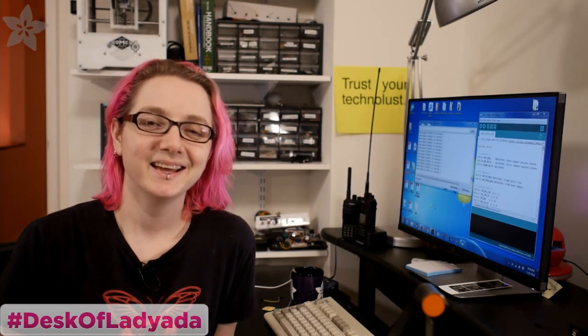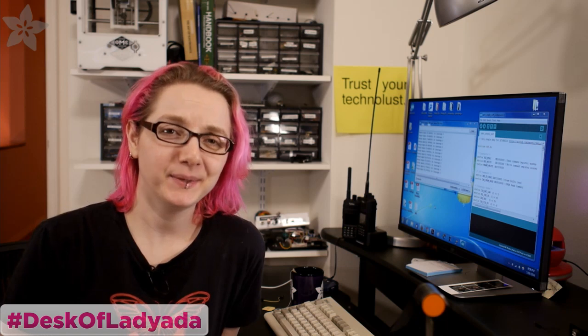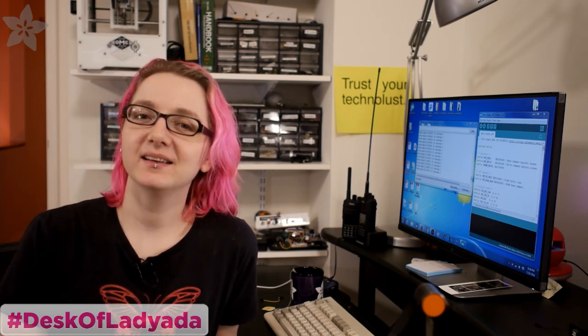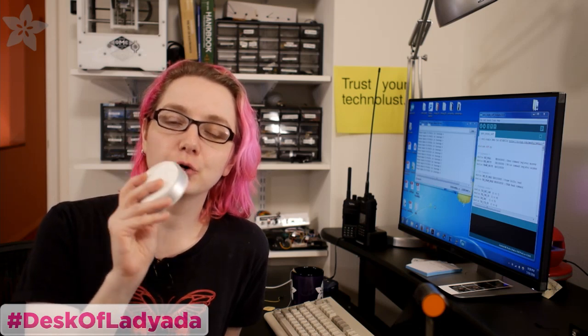And welcome to the desk of Lady Ada. Hey everybody, it's yet again me, Lady Ada, the engineer here at my desk. Tonight I thought I'd have a little bit of fun taking apart this. This is the Philips Hue Tap. It is a controller for the LED lights that I have in my room.